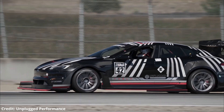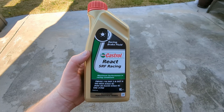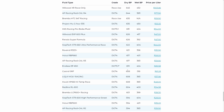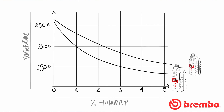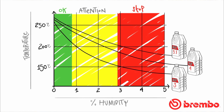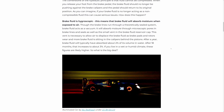Unplugged Performance uses Motul RBF 660 in their cars because they're replacing their fluid before every race. Castrol SRF, which is what I use, has a much higher wet BP than the Motul, while still offering a very good dry, so you don't have to change it as often. When it comes to brake fluid's DOT ratings, all you really need to know is that DOT 4, like Motul and Castrol, is what most people use for racing; DOT 3 is the lower standard most vehicles have from the factory; you want to avoid DOT 5 as it could literally destroy your braking system; and DOT 5.1 is mostly irrelevant. If you want a deeper dive into brake fluid, there's a great article linked in the description.